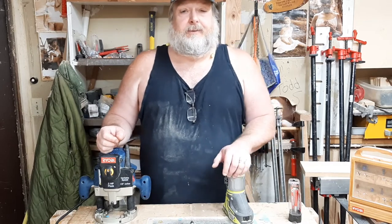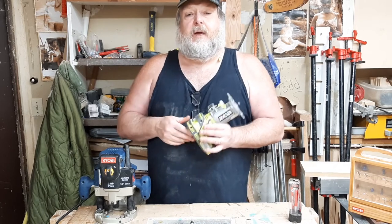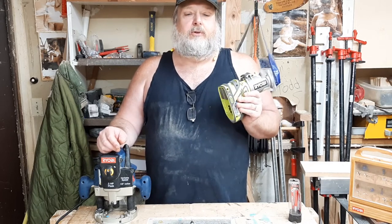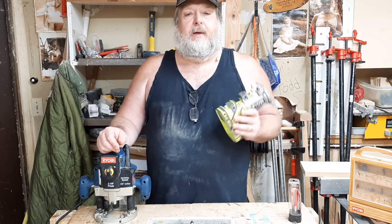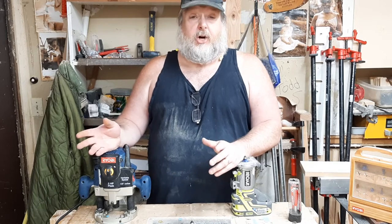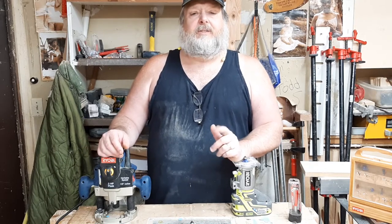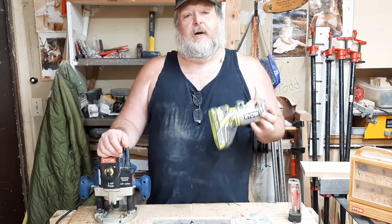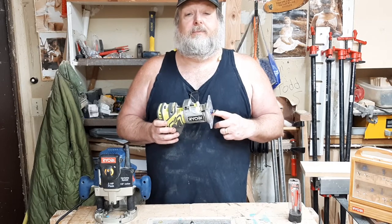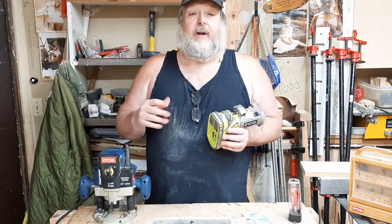Should you go cordless? Yes. Having a handheld finish router will be a necessary convenience. This particular router costs me nothing. Usually between Memorial Day and Father's Day, they have Ryobi Days, where you purchase a set of batteries and a charger for $99 and then you get to pick out a tool for free. One of my selections during this promotion was this handheld router — brilliant marketing. When I go to buy a cordless tool, it is more cost effective for me to select Ryobi since I already have Ryobi batteries.